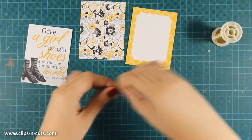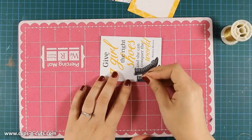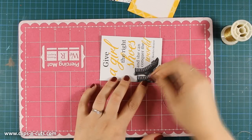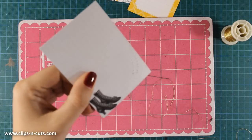First I want to embellish the shoes, so I decided to use this gold embroidery floss. I'm going to use my needle and the piercing mat. What I'm doing is poking the shoes with my needle to create some holes, and then all I have to do is sew over the laces and actually replace them with my gold thread.